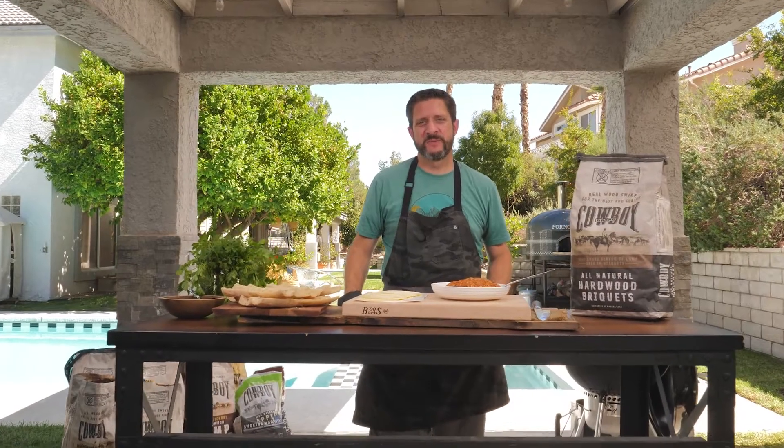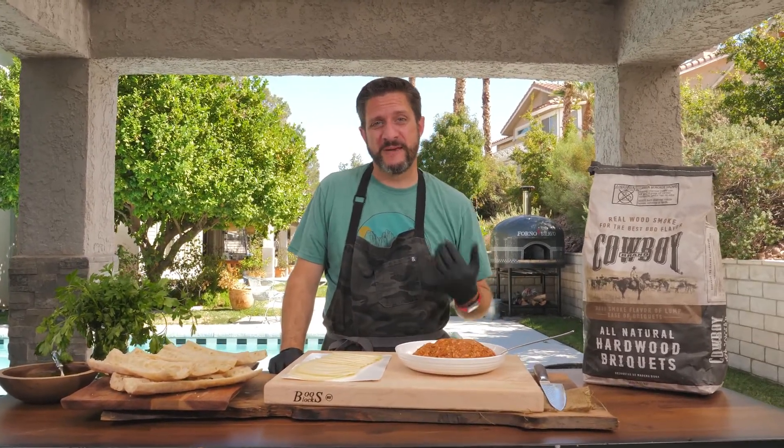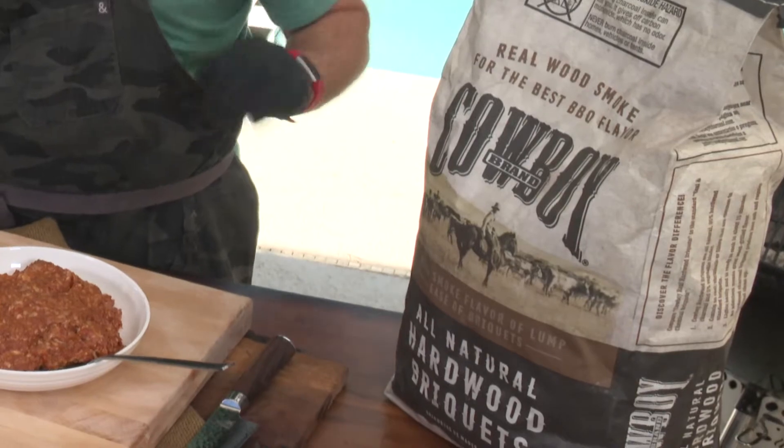Hey everyone, this is Dan Phelps with Learning to Smoke, teaming up with the folks at Cowboy Charcoal to bring you Choripan. Choripan is a South American sandwich that is basically sausage and bread. What we're gonna do here is cook it up on the grill with our Cowboy all-natural hardwood briquettes.